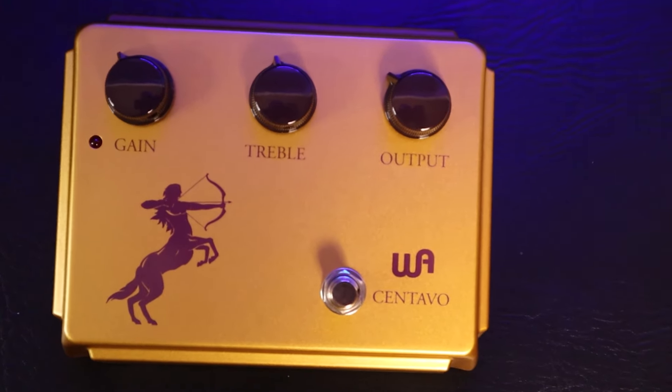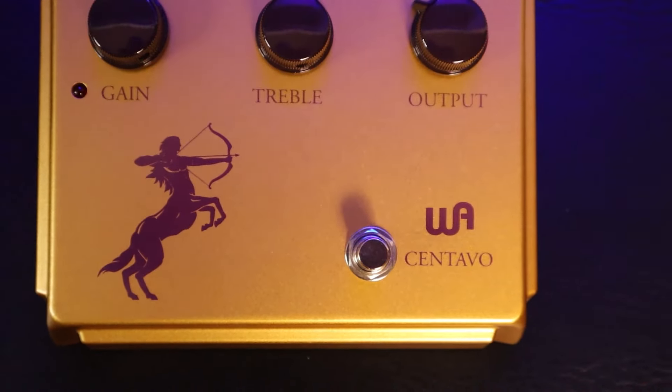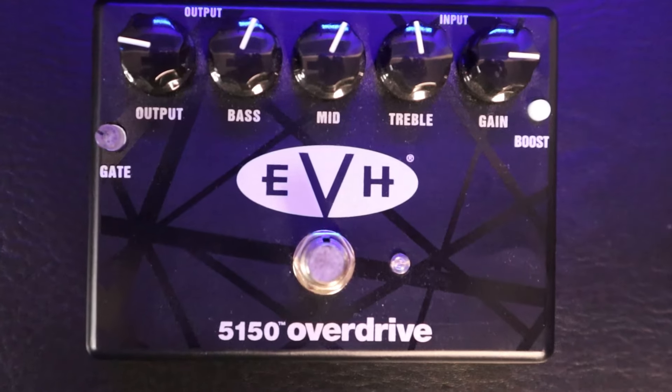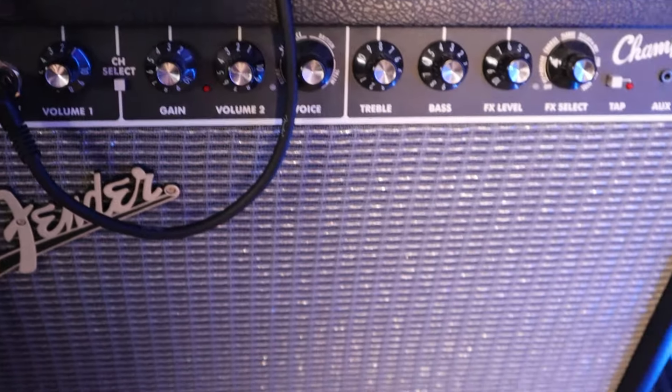For example, I use the Centavo pedal every time I use the clean channel of an amp, because it brings up the mids and rounds up the highs, resulting in a warmer sound. I like using the EVH5150 Overdrive pedal on solid-state amps, because it makes them sound more punchy and meaner. I feel that my pedal board could use a classic Tube Screamer.